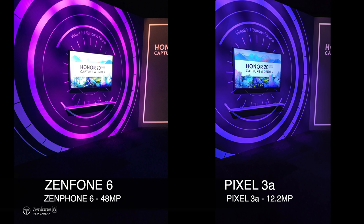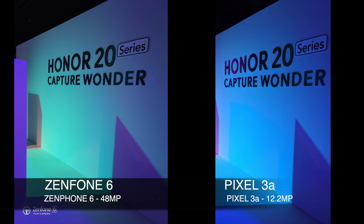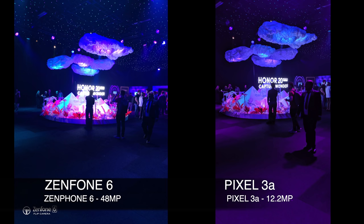Now on to low-light photos, and the trend does seem to be the same throughout — color accuracy always goes to the Pixel. But in this shot specifically, I feel the Zenfone looks much better: it looks more vibrant and brighter, with the colors really making the graphic come alive. Both devices are doing very well with low-light photos, but which one would you say is better?